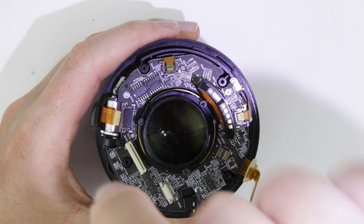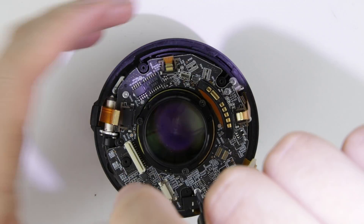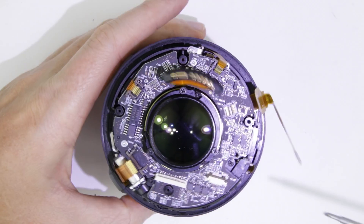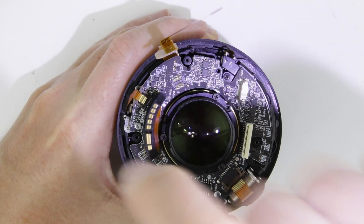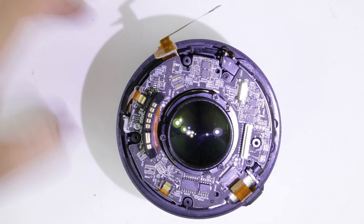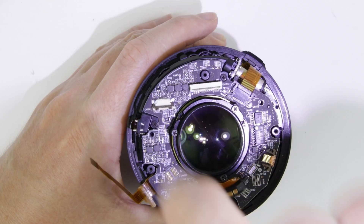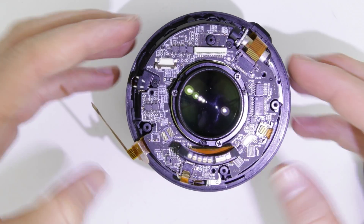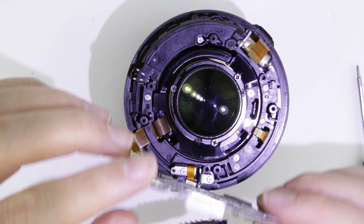Remove the screws from the PCB. Flip the PCB around and then disconnect the flux cable.